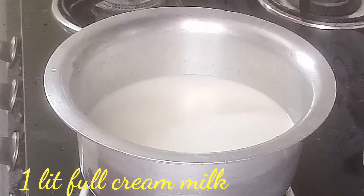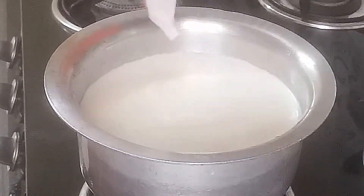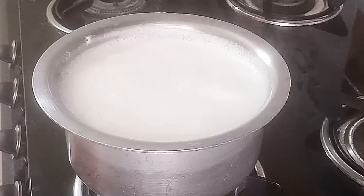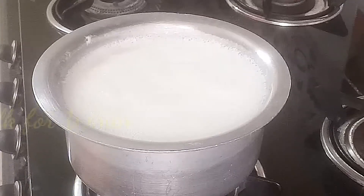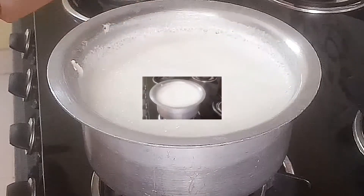We pour 1 tablespoon of water. We need to use 1 liter of full cream milk. We add the full cream milk and boil the milk for 10 minutes.